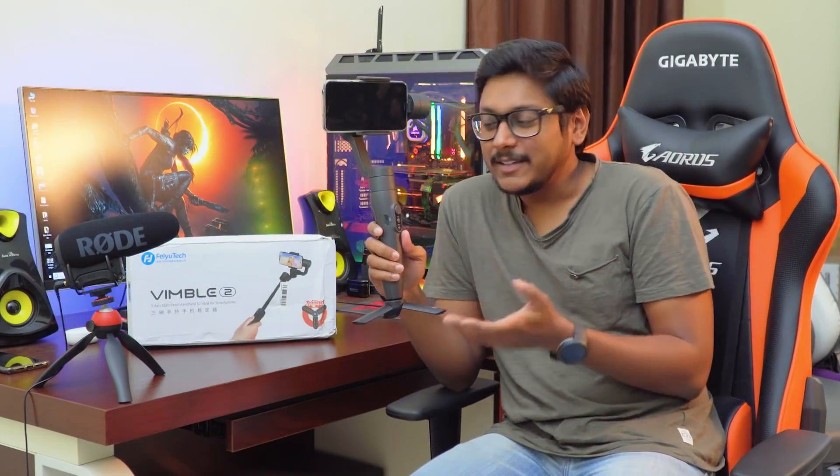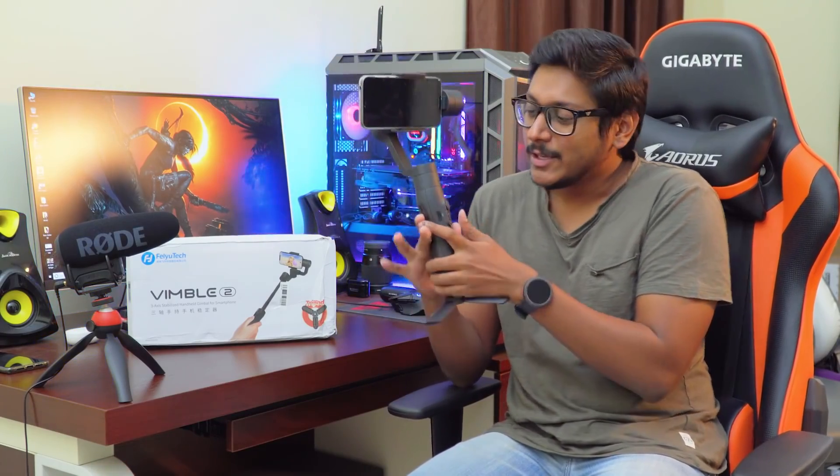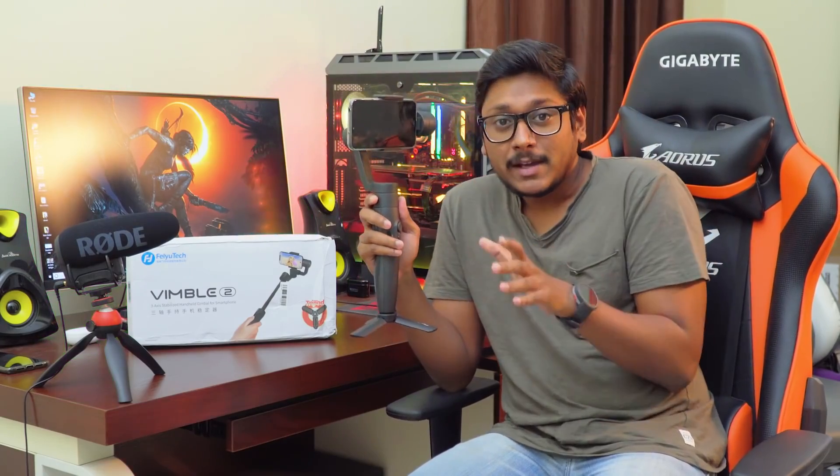Hey, what's up guys, this is Vimal here and welcome back to another video on my channel. In today's video I've got a very interesting product to show you all — it's a selfie stick with a gimbal. I've seen a lot of gimbals in the past but I've never seen a gimbal that works as a selfie stick. You can literally extend this gimbal and use it like a selfie stick, plus it also provides all the functions of a gimbal.